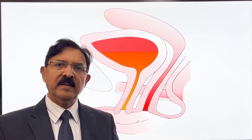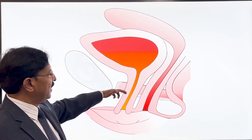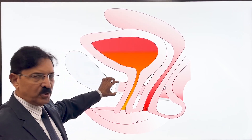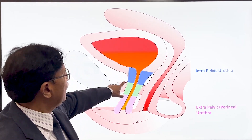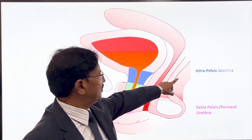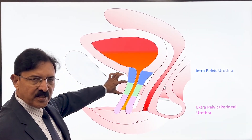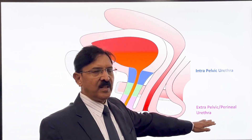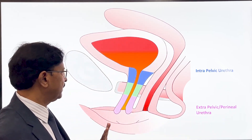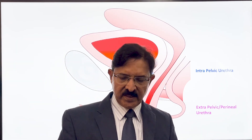In the past, our understanding used to be very simple about the female urethra — it is about a 4 cm long tube traversing through the urogenital diaphragm. Part of it is above this urogenital diaphragm, called the intra-pelvic urethra; the one within the urogenital diaphragm; and the one below it, the extra-pelvic or perineal urethra, opening in the vestibule. So we would divide this urethra into 3 parts, which is what has been known over the years.